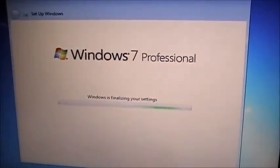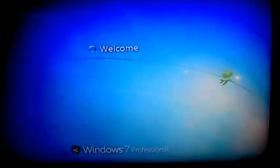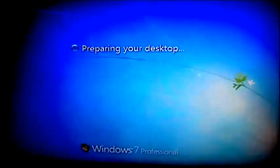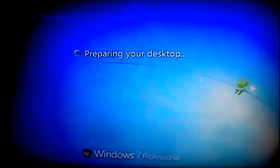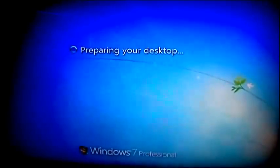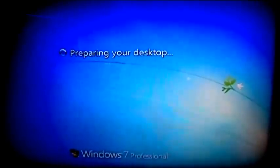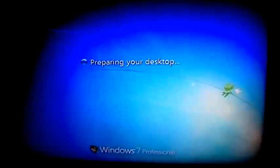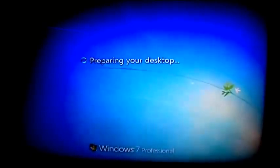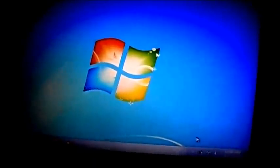Now Windows is finalizing our settings. At this point you may think 'I'm done, I can just forget it' — that's not the case. We're going to make sure we get all set up, get our updates, get the system running right, and even put in the programs that should be on there that are free. No problem — we went right to where we need to go.